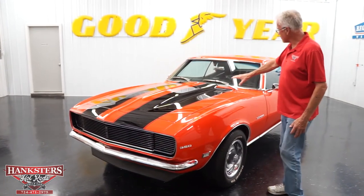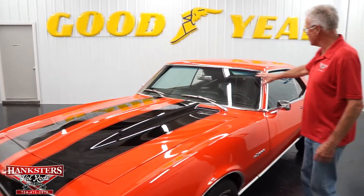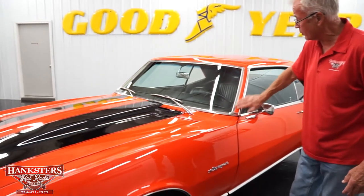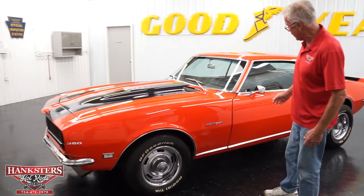It's got the black stripe on the hood. It has a two-inch cowl induction hood. The windshield is new and tinted. All the brightwork on this car has been replaced — it's real crisp and clean. It does have the rally wheels with the vehicle, and TA radials all the way around.